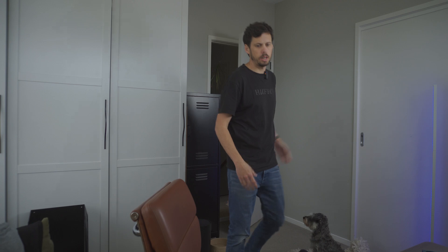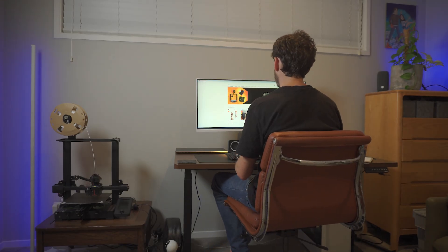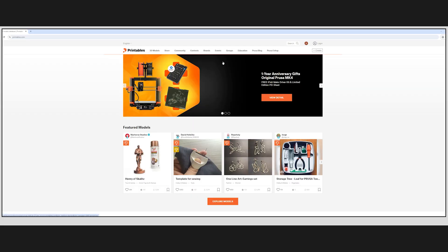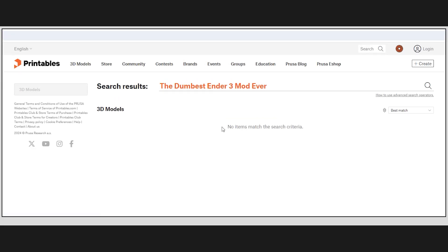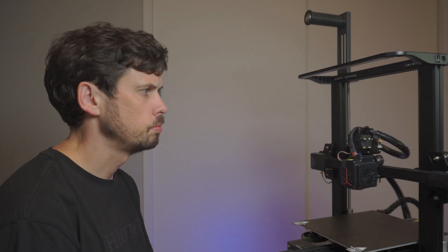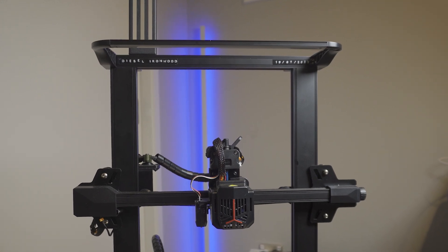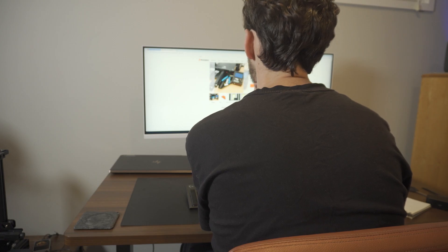I figured it wouldn't be hard to find a dumb 3D printer mod. So the first thing I did was look at various model sites to see if anybody had made a sufficiently stupid mod. But for some weird reason, no one was uploading models called 'the dumbest Ender 3 mod ever.' So I had to make one myself. I started by blankly staring at my printer, but that didn't achieve anything, so I went back to the internet for inspiration.